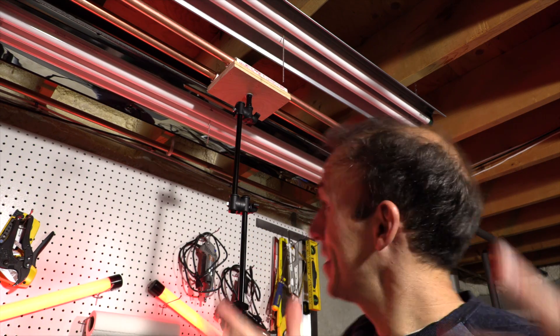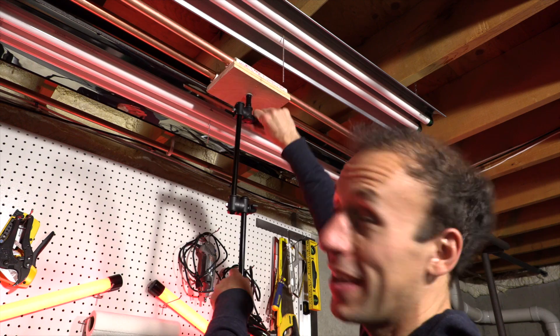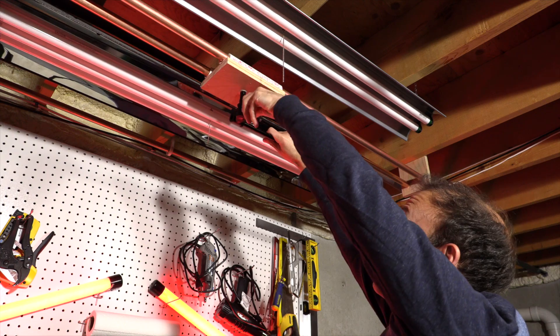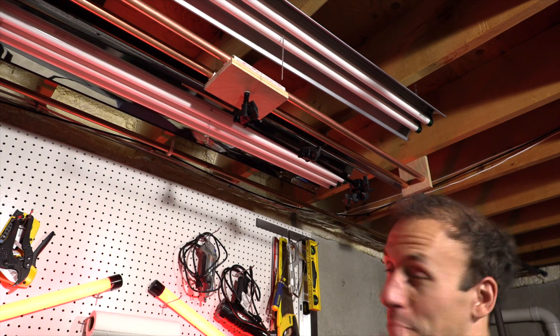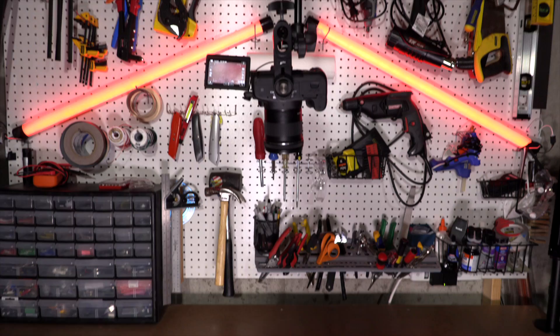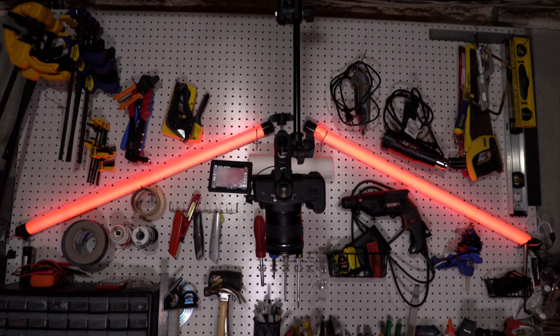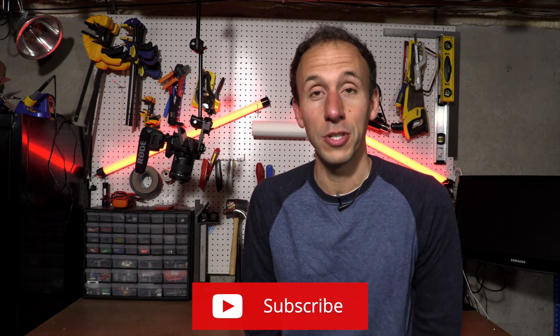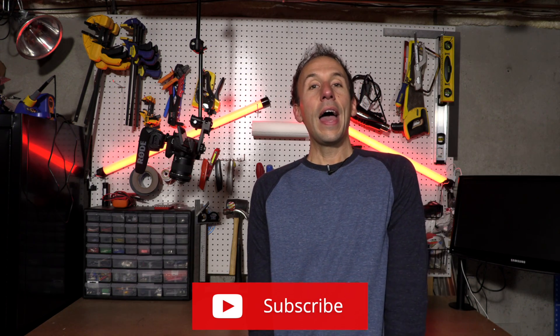Another cool feature about this is if you don't want to use it or don't want it in your way, there's a joint up here — you can just put it up so you don't even have to worry about it. It's there when you need it, it's out of the way when you don't. So there it is — an overhead sliding camera rig for about 75 bucks. This thing's going to get a ton of use from me making videos for you. If you like this video, please hit the like button, subscribe to the channel, hit the notification bell, and I'll see you in the next video.